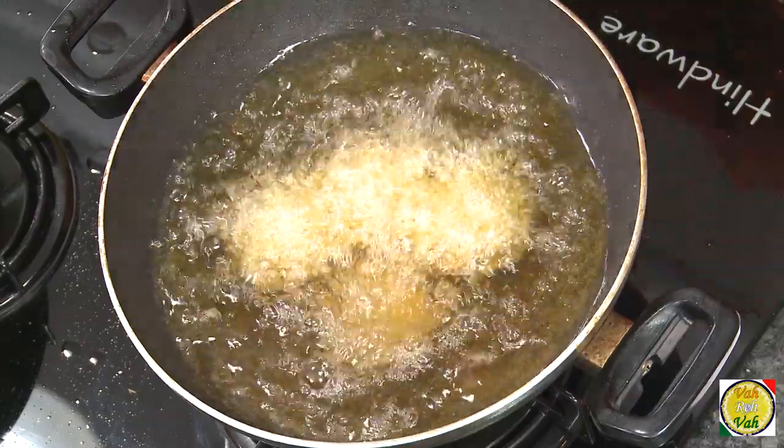When you make the falafel, do not press it hard. While we make masala vada we're used to pressing it flat, but these falafels have to be a lot lighter — that is the reason we added baking powder. So do not press it hard; just drop it in the oil.